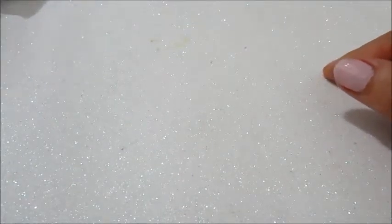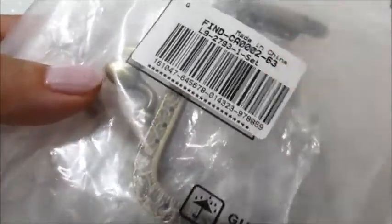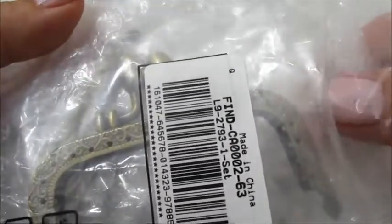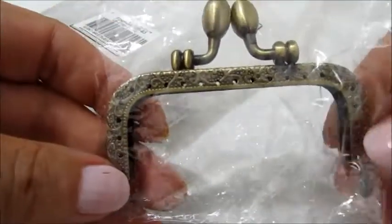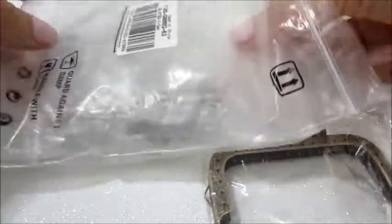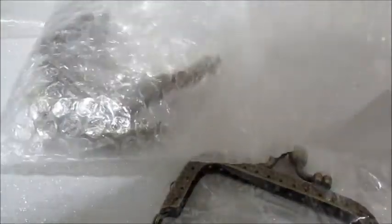Oggi andremo a realizzare un portamonete con le click clack. Questo è un set composto da 6 click clack: 3 quadrati e 3 tonde. Quello che andrò a realizzare sarà un portamonete con la click clack rettangolare, quindi sono sempre della stessa colorazione anche quelle tonde.